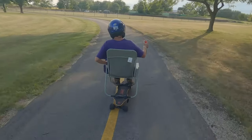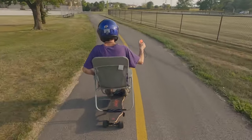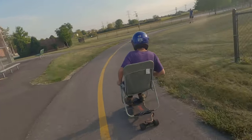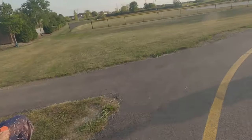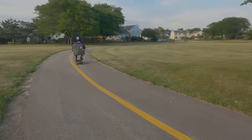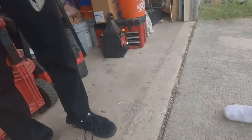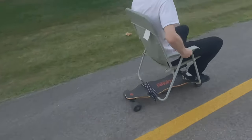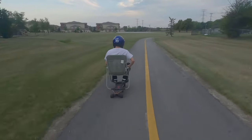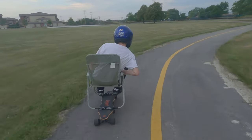You wanna give it a shot? You really gotta lean — all the way over. Really? Yeah. More. Lean more. There you go. There you go — more.